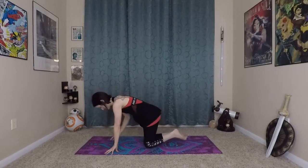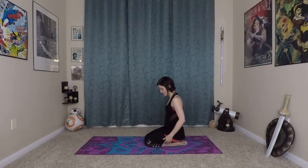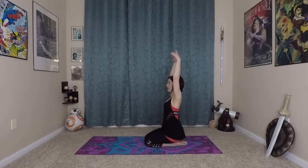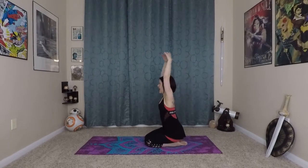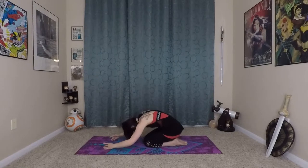We're going to keep that breath going through the whole practice. I'm going to turn to the side so you can see what we're going to do. We'll do a willow warm-up. On our knees, you're going to inhale with a tiny arch in your back to stretch your muscles, then exhale and fold forward into a child's pose position.